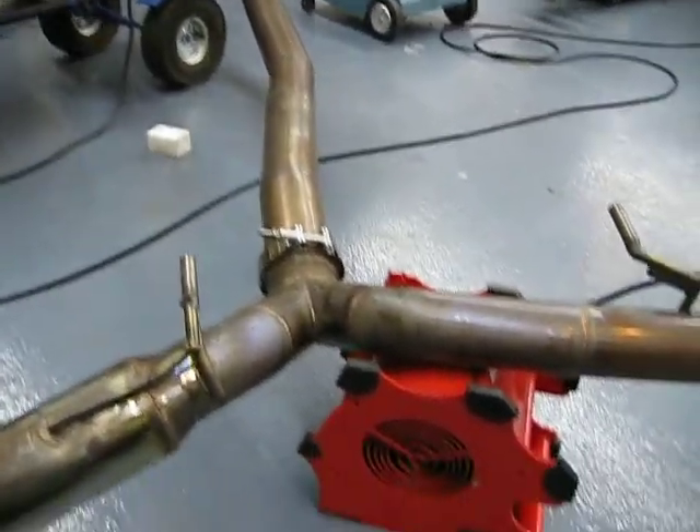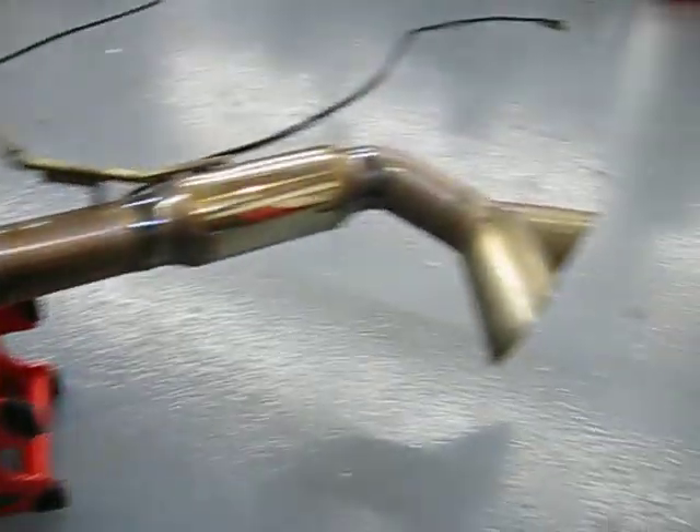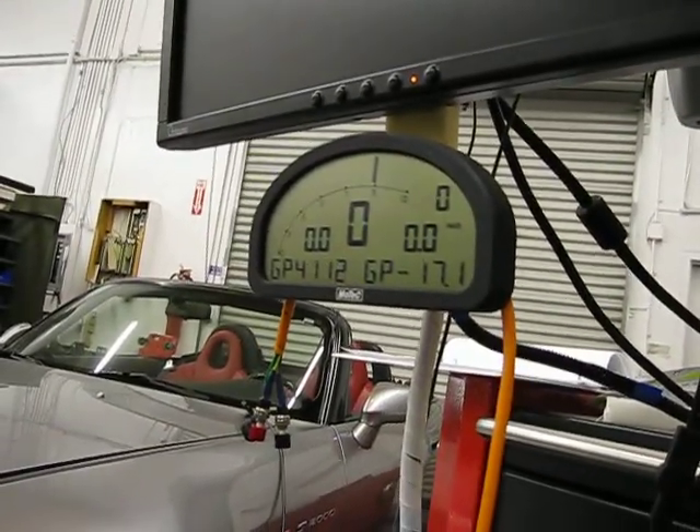So we did make an improvement on the design — not just because of the tips, but we actually increased the overall flow area of the thing.